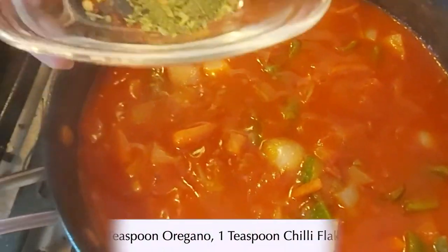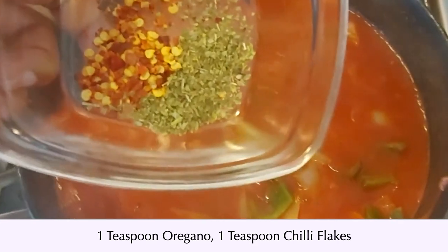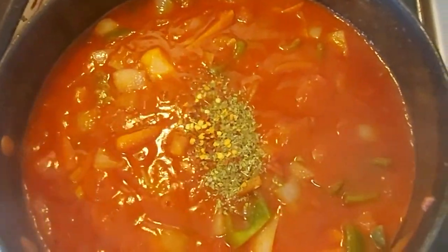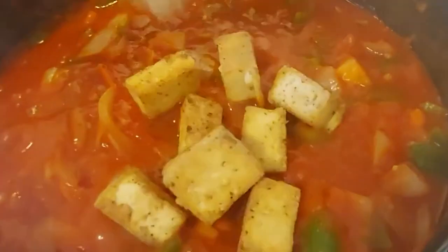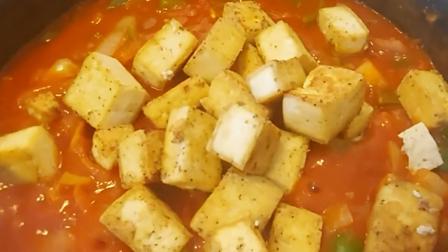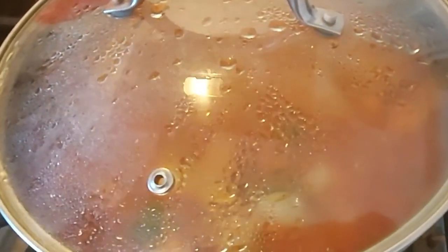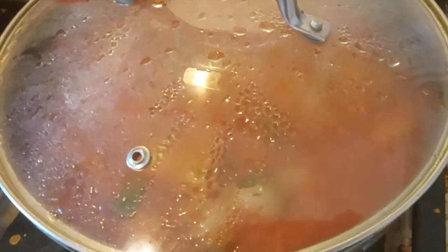We will then add 1 teaspoon of oregano and 1 teaspoon of chili flakes. Next we can add in our fried tofu. We will let this simmer for a couple of minutes on medium heat and then we are ready to serve.